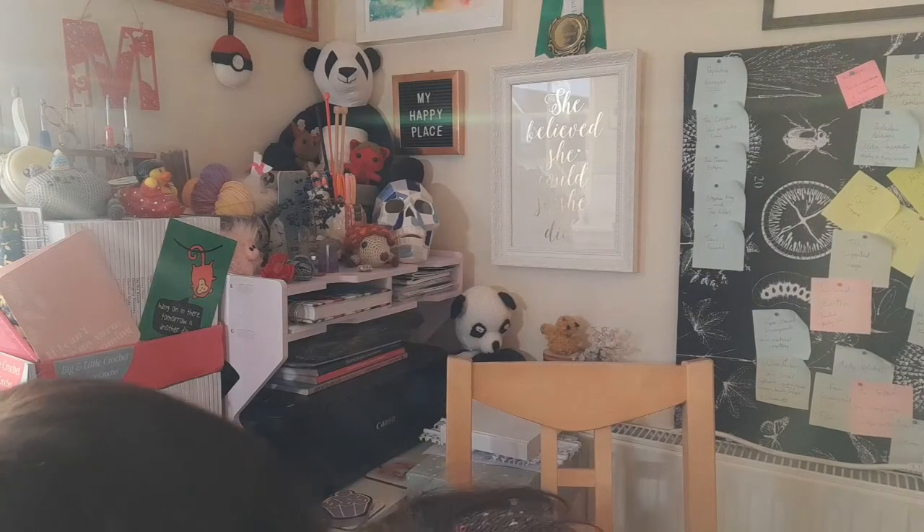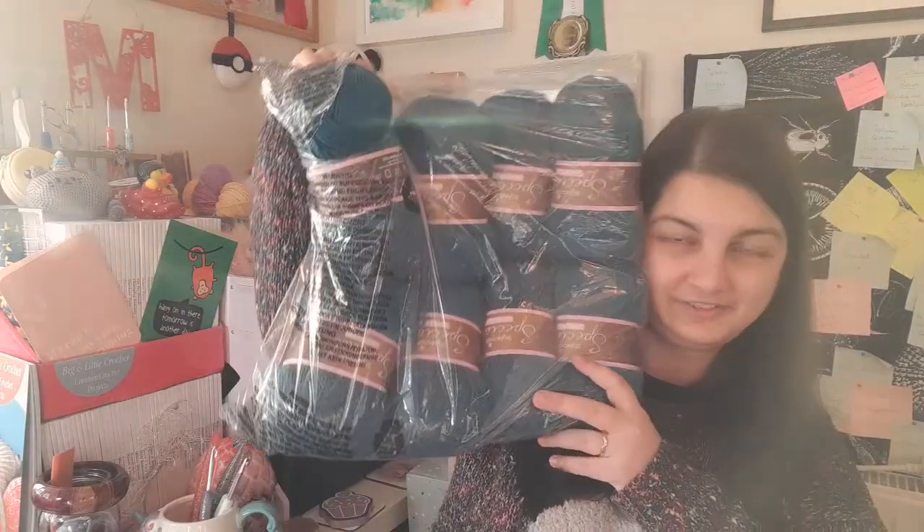They're all Stylecraft Special DK by the way. I also have eight balls of teal Stylecraft Special DK — it is actually called Teal — to make an all-plain version of my rainbow cardigan, which I originally made for the Yarn Along last January. I couldn't remember how much I used so I had to weigh it in the end.